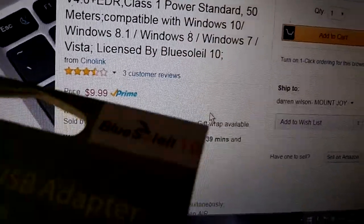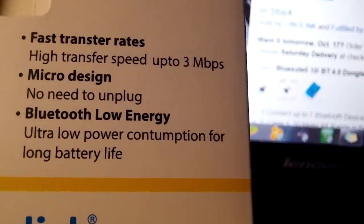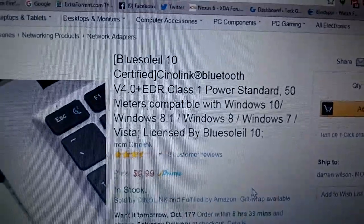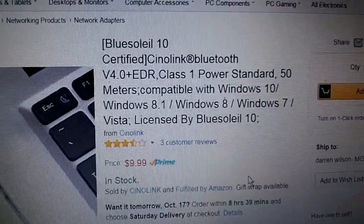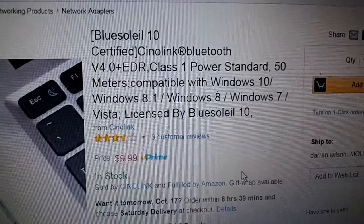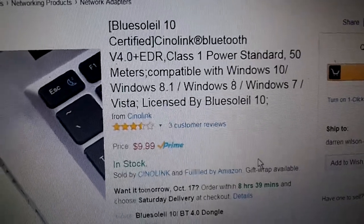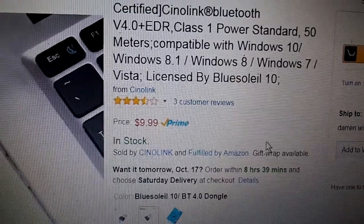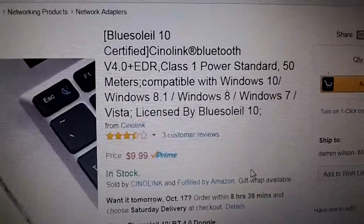You're getting faster data transfers, low power consumption, and no drivers needed — it's all plug and play, so that's going to be huge. You can also leave the dongle in because of how small it is. That was a big point for me because I tend to lose these. Supports everything from Windows XP to Windows 10, so pretty much everybody is covered.